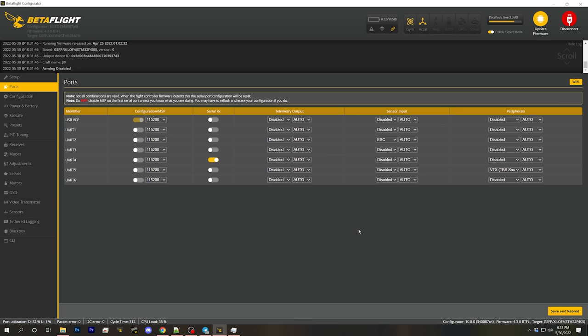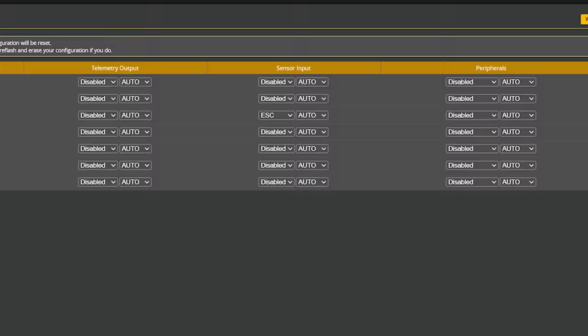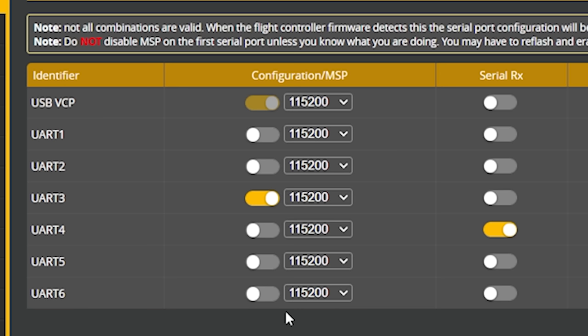Now your aux modes are completely set up. If you're using the DJI video system, there are some Betaflight setup steps unique to you — if you're using analog, skip this chapter using the chapter markers. In the Ports tab: I'm going to disable Smart Audio on UART5 — that's an analog thing — and instead on UART3 I'm going to enable the MSP checkbox. If you're using the DJI controller, also disable Serial RX on UART4 and enable Serial RX on UART1. If you're using the RadioMaster Zorro with ExpressLRS, you will not make that UART change. Save and Reboot.